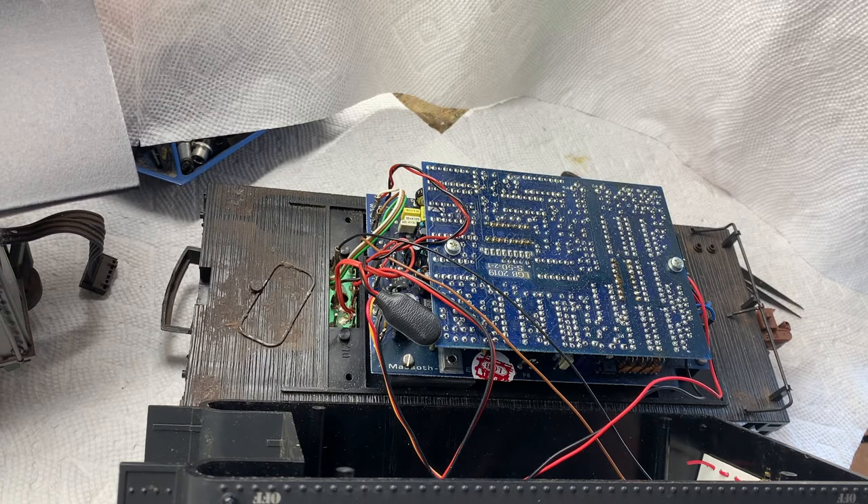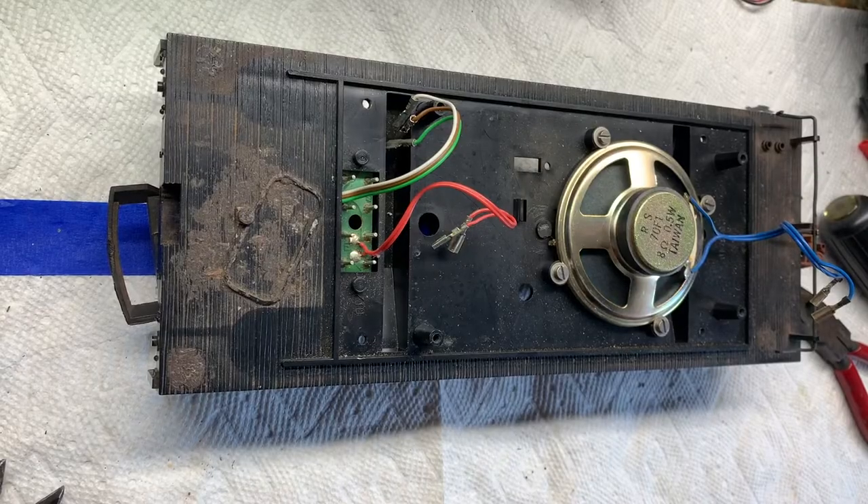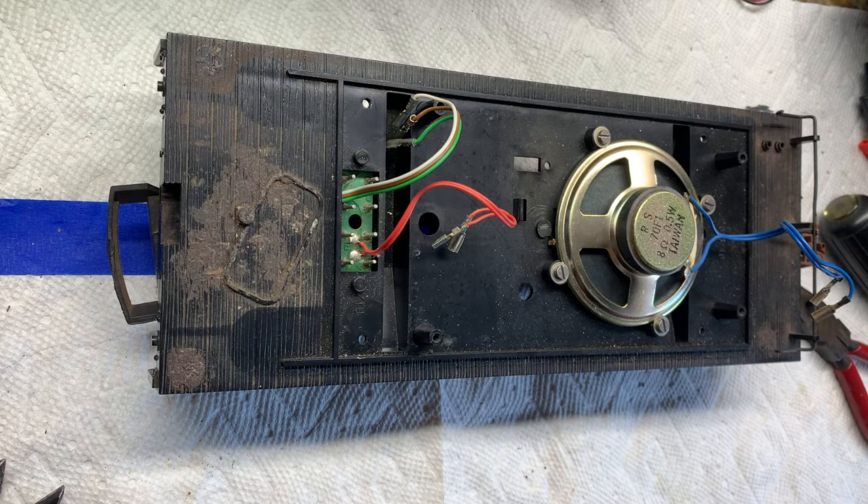We are going to remove it all. Here we have just the frame of the tender with all the electronics removed. I'm going to keep the speaker — it's an 8-ohm speaker, which is what we need. I've generally kept those old speakers in these installations because they still work and they sound quite good.